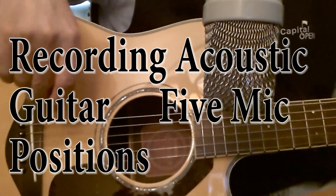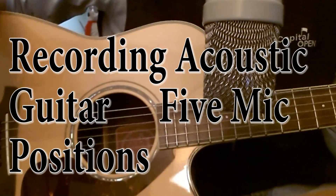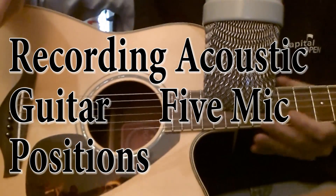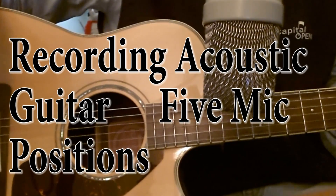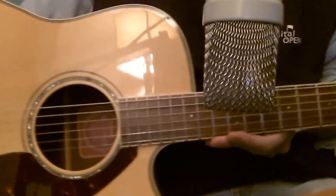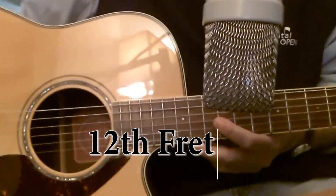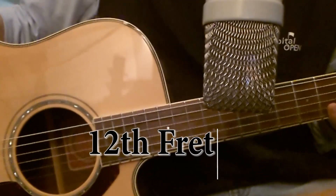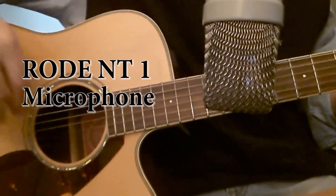This is a demo on recording acoustic guitar. First, I'm going to record with the microphone aiming at the 12th fret, right here where you see the two dots. I'm using my Rode NT1 microphone, which I purchased several years ago.